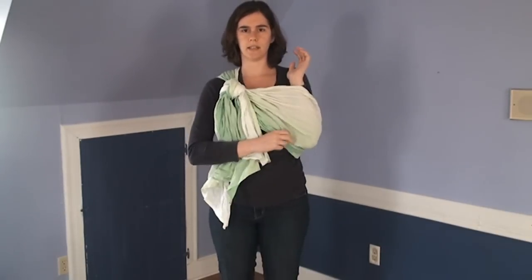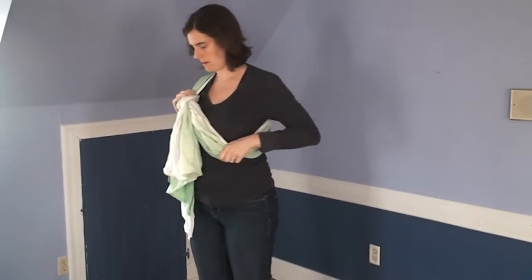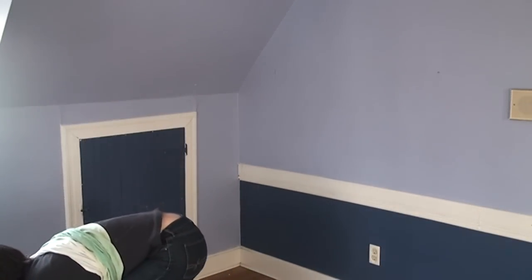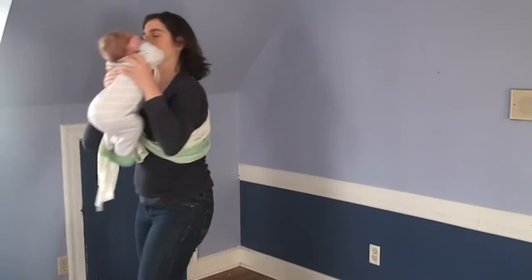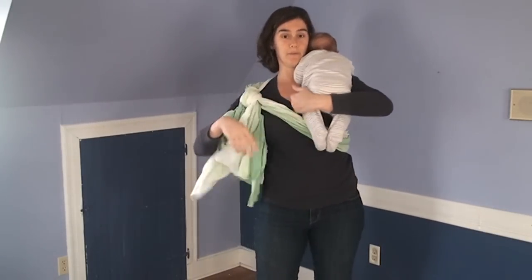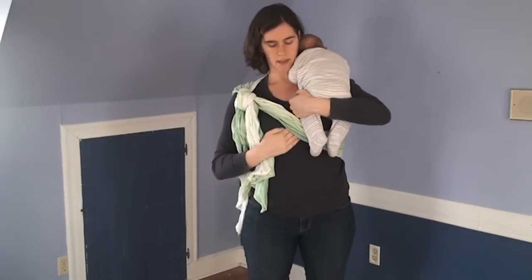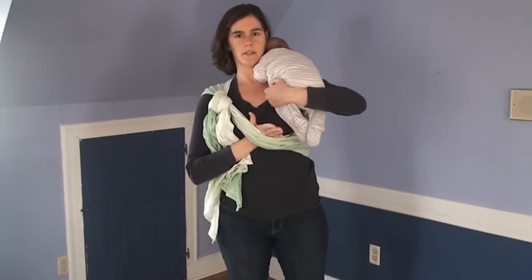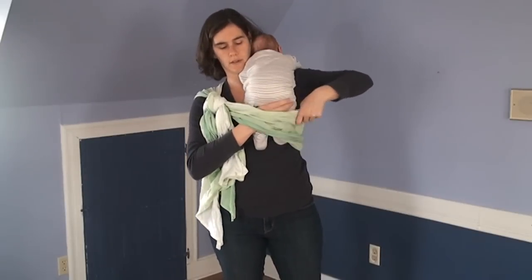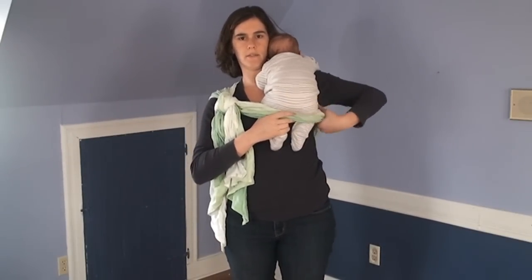Then I have just enough room to sneak my elbow in there — that's about enough room for my baby. I'm going to pick up my baby now. This is Ben. He's one month old and about 12 pounds. I'm going to hold him up on my shoulder like I'm going to burp him. Then I take my hand under the sling and guide both feet through.